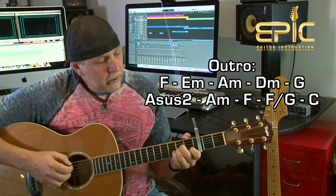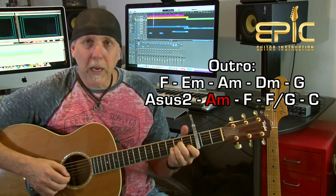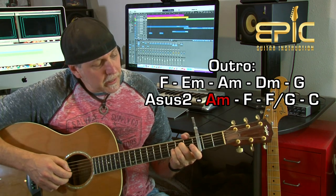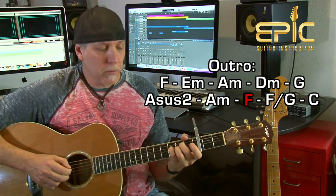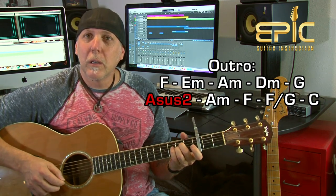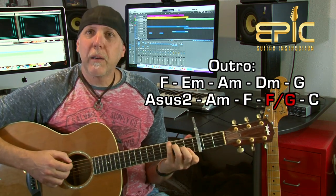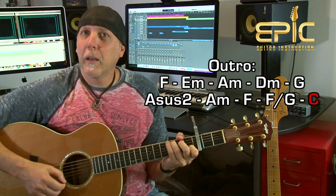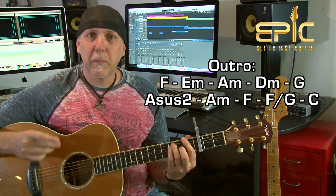The outro ends on the C. All I'm doing there is the same move with that A suspended second to the hammer-on first finger to A minor, then open B string — same as before. Then come right up, leave that A-sus-2 fingered, come up the G and the B string, and play an F note — basically add your pinky to the third fret on the D string. Then play that F over G four times like in the verses, and resolve on the C.